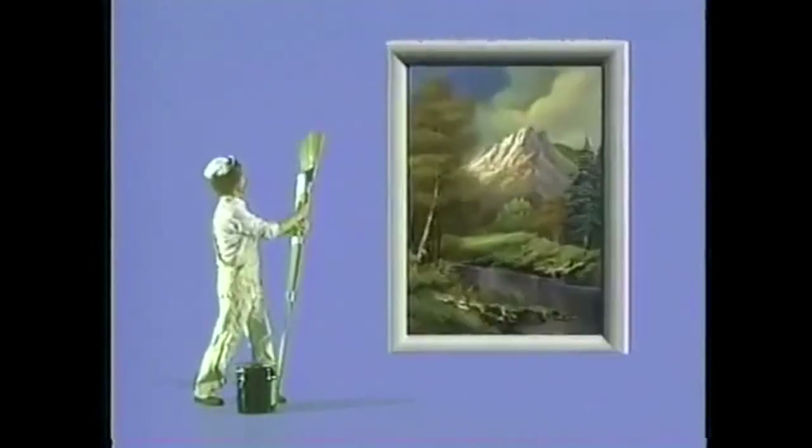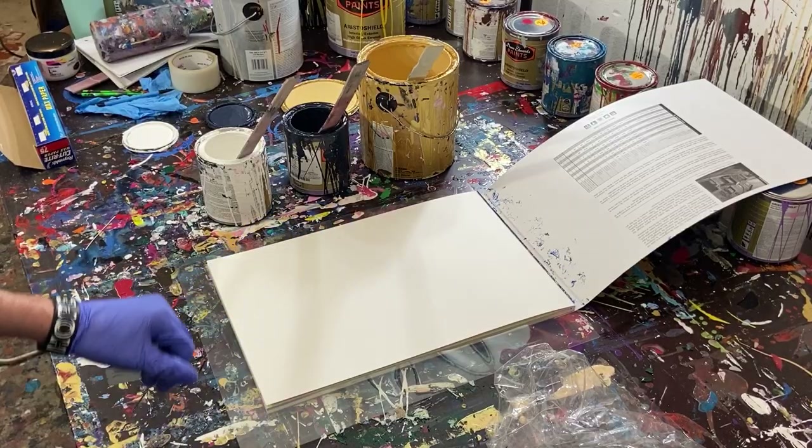Hi, I'm Bob Ross. And today we're going to be painting. There are no mistakes, only happy little trees. Wait, I'm not Bob Ross? Fine, let's just go to the footage. Hey everyone, Cody here.